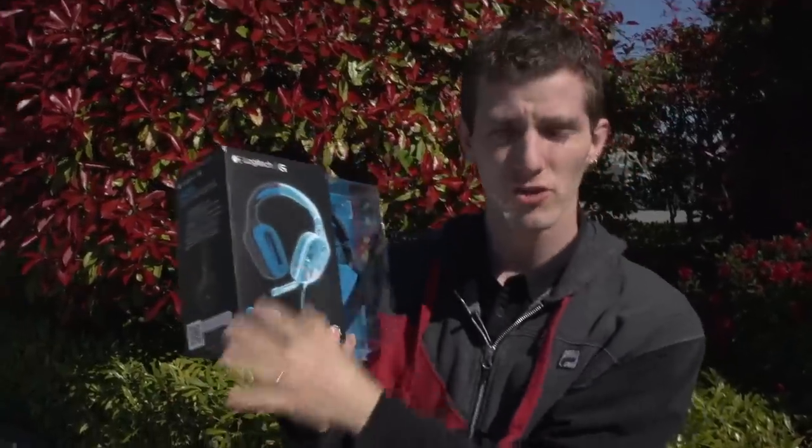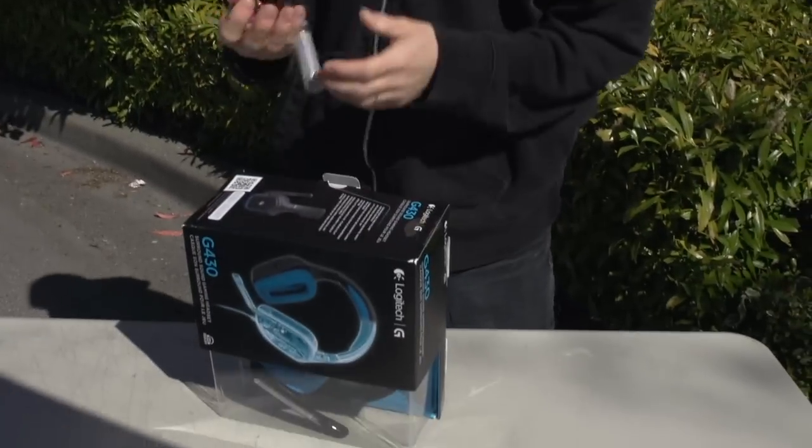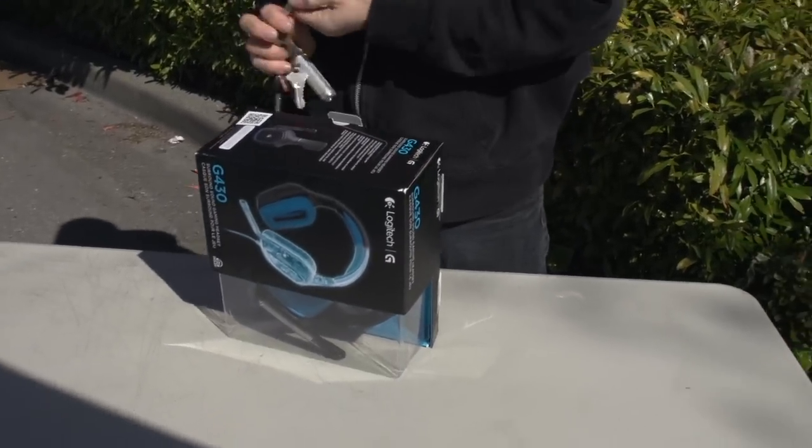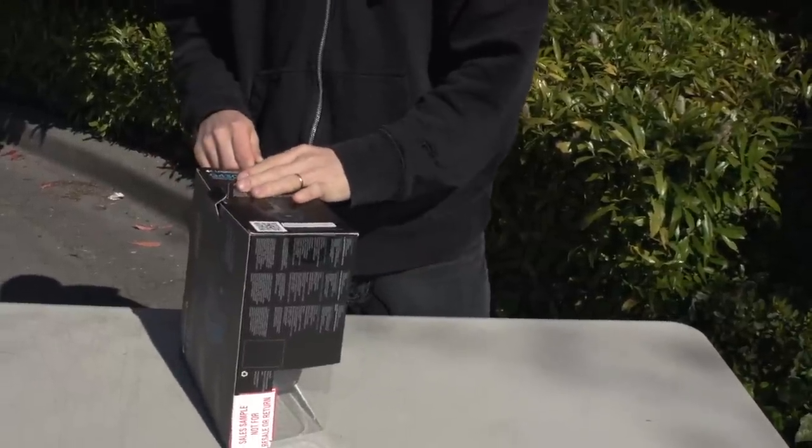This is my unboxing of the G430 from Logitech, which is pretty similar to the G230. We've addressed an issue with outdoor unboxings that people have been complaining about for a while — there's nowhere to put the product. We've dragged a table outdoors, and that is the solution we've come up with.